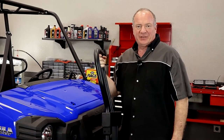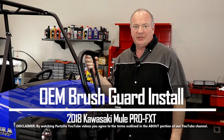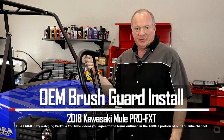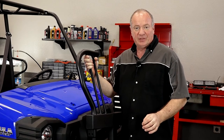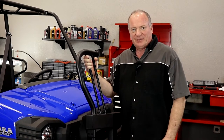Hello, John Talley here with Partzilla.com. Today I'm going to show you how to mount up a brush guard on our 2018 Kawasaki Mule Pro FXT. Pretty simple to do because it actually attaches to the existing bumper. Let me go grab a couple of tools and I'll show you how to get it done.